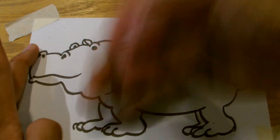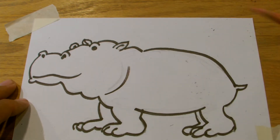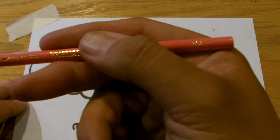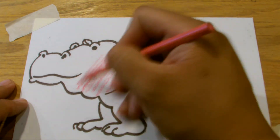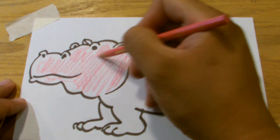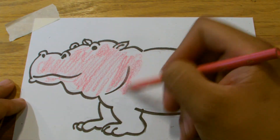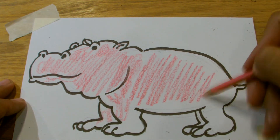There you go — that is our hippopotamus. Now we will color our hippopotamus. In the wild, the hippo is actually kind of pink underneath, and then it has gray on the body. So what you can do is take this pink marker and just lightly accent parts of your hippo that you want to have some color in.